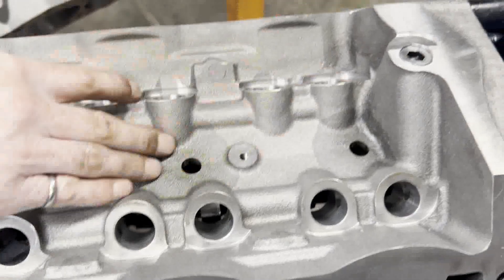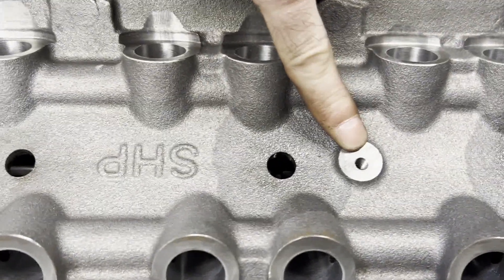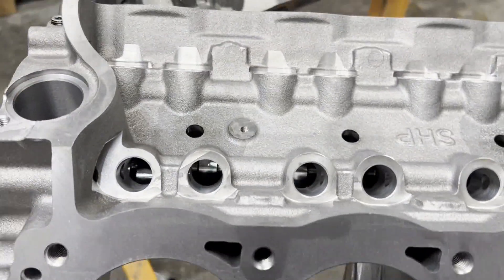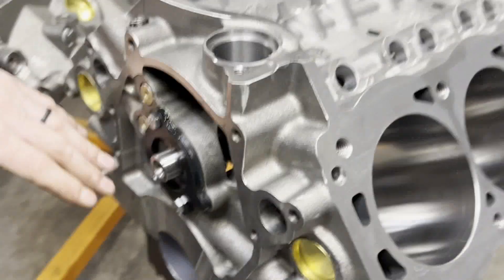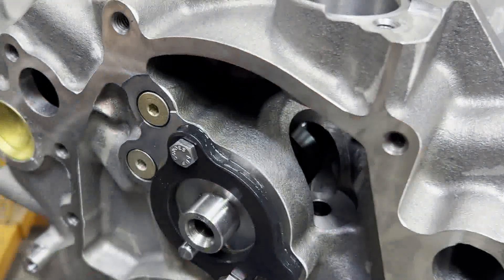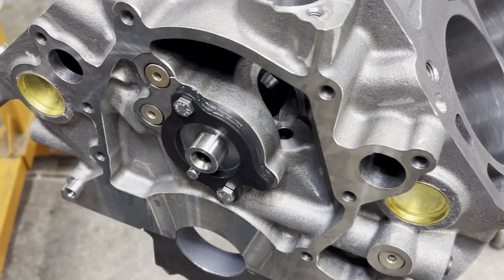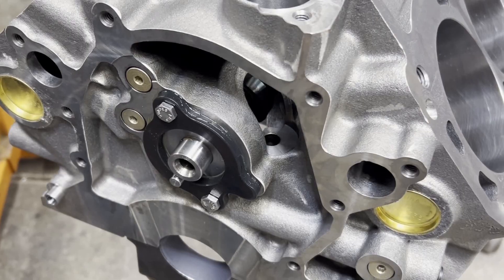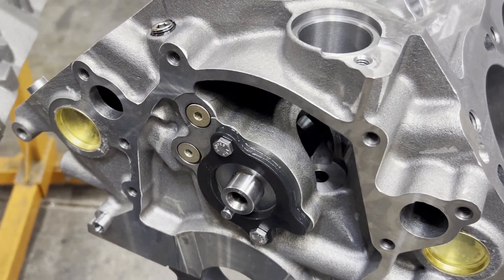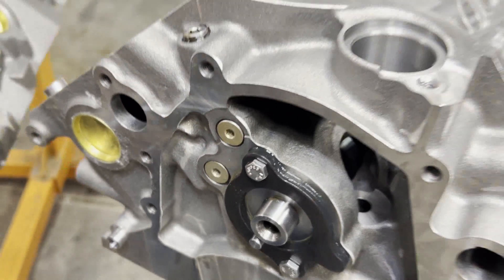One good thing about the Dart block is this is a screw-in plug — it's not a cut plug that can pop out. That's a half-inch pipe. Lifter bores are finished and we have the two mounting points for the lifter spider. On the front you can see the o-ring plugs — there's one here, two here, one behind the distributor. Really nice — you don't have to mess with cut plugs, drill and tap for pipe plugs, or use any sealant because the o-ring seals it.